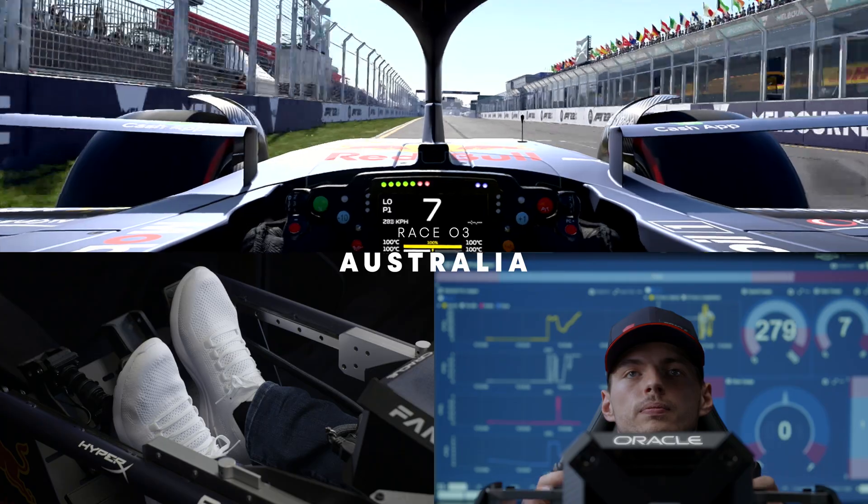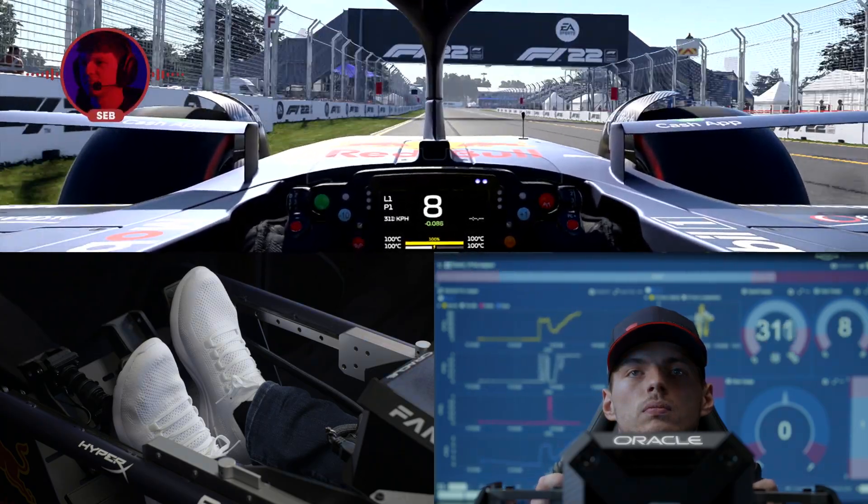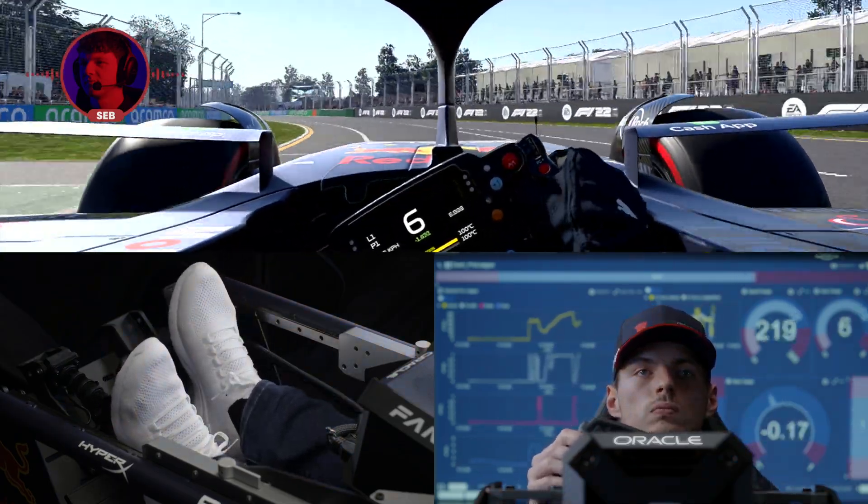Here we are in Albert Park for a lap of the Melbourne Grand Prix circuit. Here we go into Turn 1, braking up to the 100m board down into 5th gear, carrying as much speed as possible and using all the track on exit.